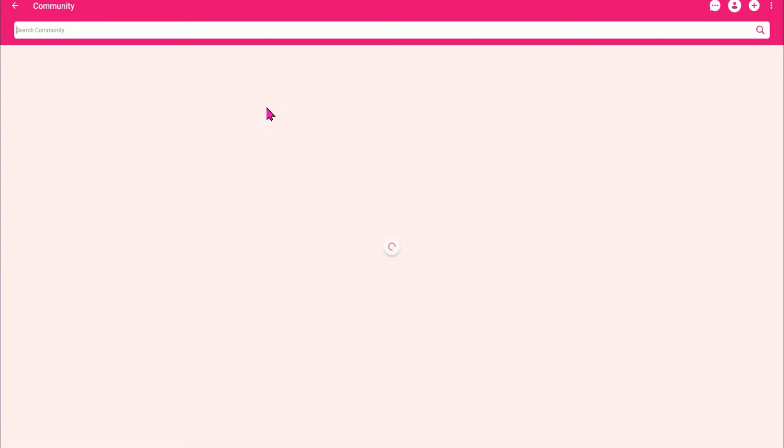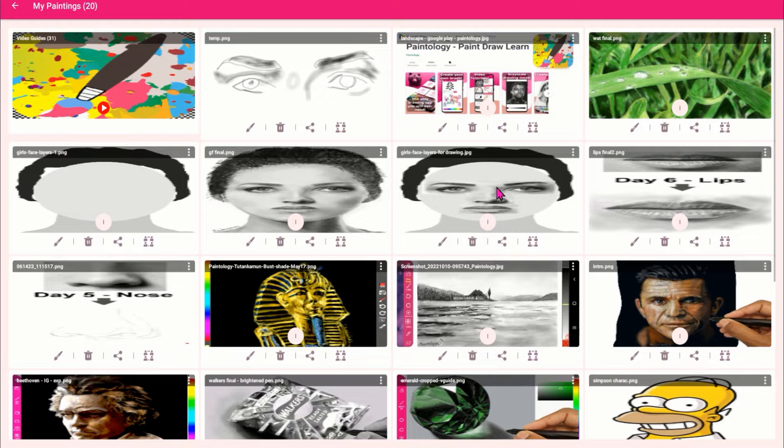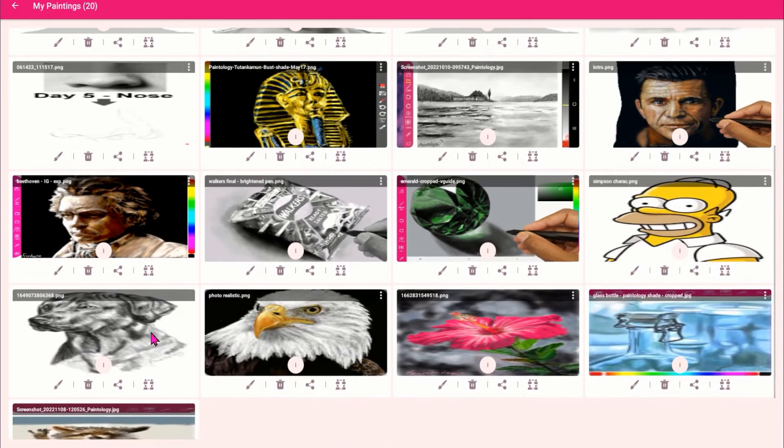Here are some drawings made with the Paintology app, using just one or two brushes. No need to use hundreds of tools. This drawing of the dog was made using one brush on my phone.